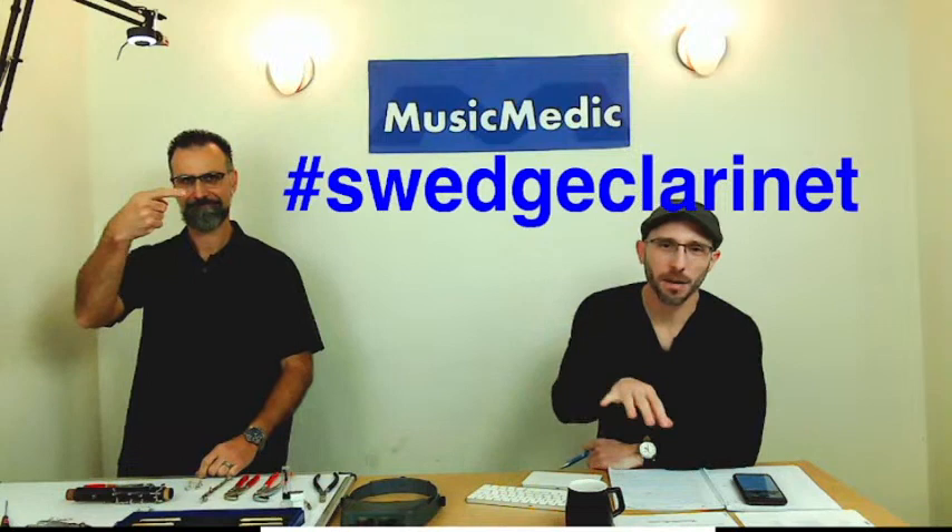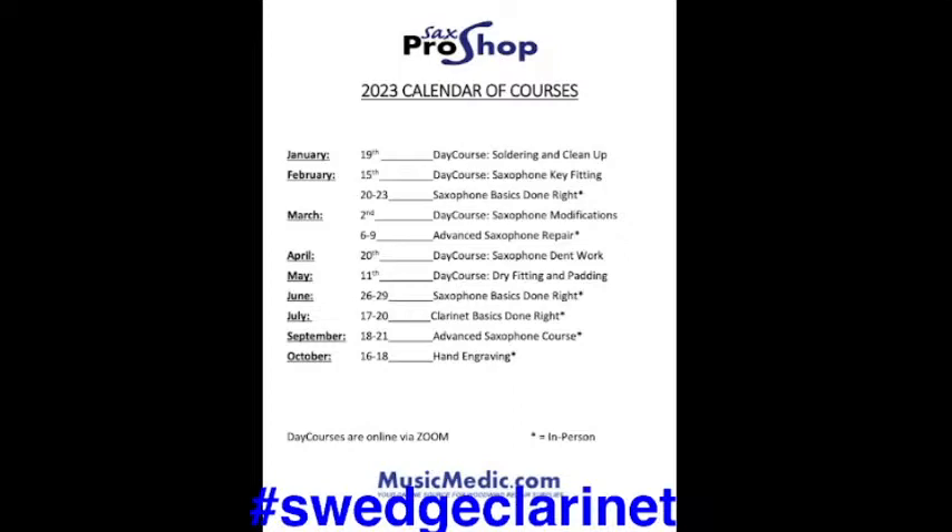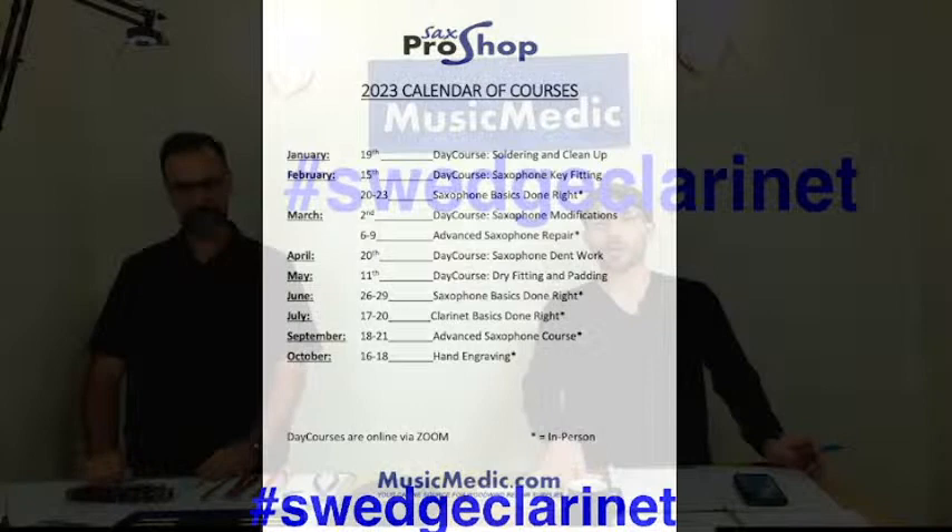Thank you so much for those excellent demonstrations — all three of them. If you have any questions about swedging on clarinet keys, put them in the comments below, and make sure to like, share, and subscribe. Take that swedge clarinet hashtag and put it in the comments for a chance to win 15% off any of the courses coming up in 2023, including our February 15th saxophone key fitting course. The week after that, we're going to be shimming some neopads to show how to make neopad spuds a little taller. Until next time, happy repairing!